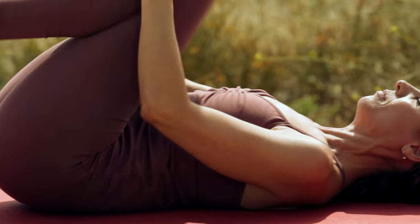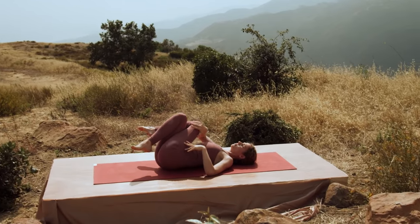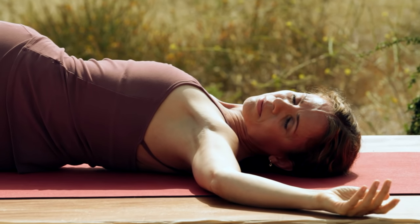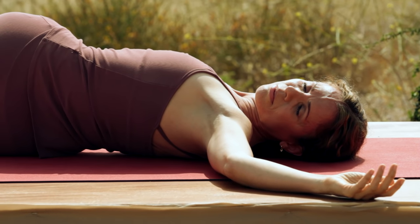Squeeze both knees into your chest and let's switch sides. Cross your left leg over the right. Drop your knees to the right. Reach your left arm out. Get a really good stretch through your spine as you look towards your left hand and take a deep breath in. And exhale it out completely.